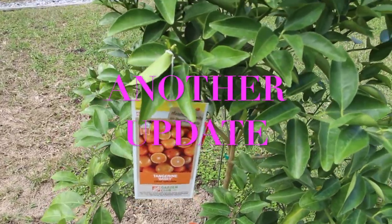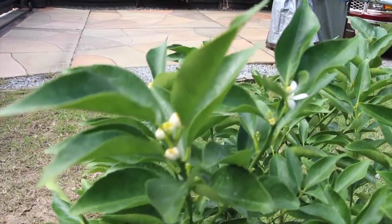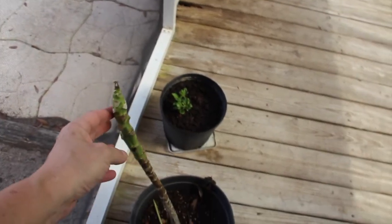Welcome to Cheryl's Home Cooking and today what I'm going to do is show you an update of all the trees and plants in my yard, so let's get started. I have another papaya plant growing in this pot along with another Dorset apple.